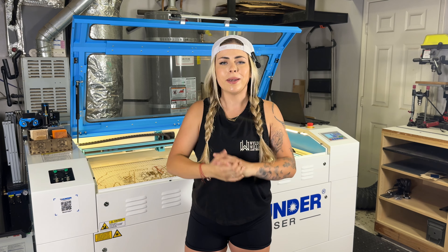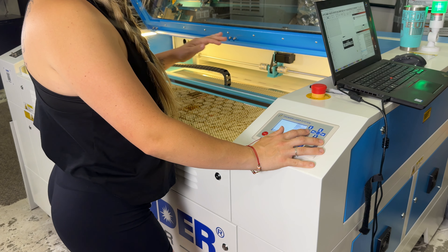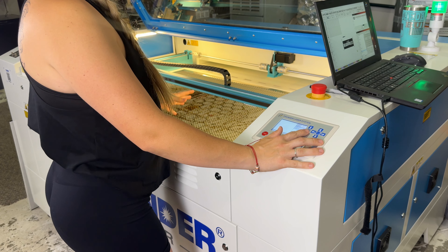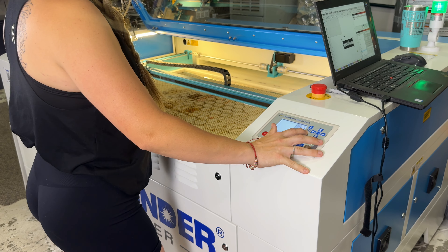Now let's get into the project. We're going to drop the laser bed down, because any time you're putting new material into your laser bed you want to make sure it's lowered so you don't run into the issue of your laser head hitting the material. So let's hit the button down and drop it.